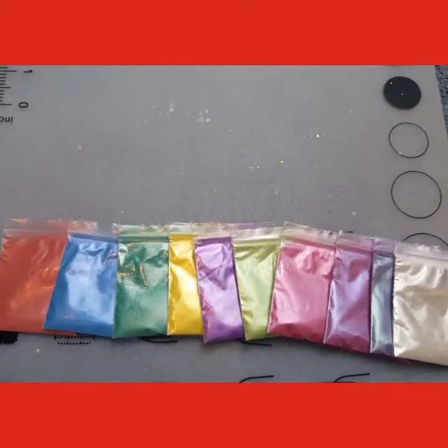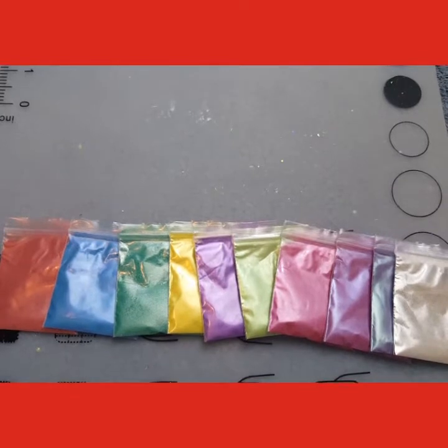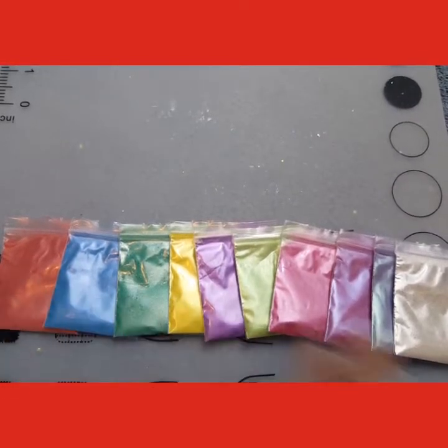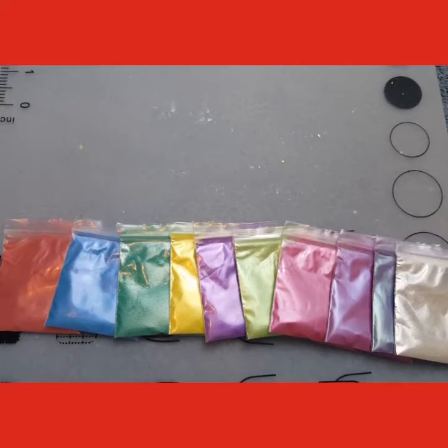Hello everybody, this is Kim with Kim's Gems. Welcome back to my channel. This is this week's sales item — what is on sale for this week. I have been trying to do a sale on items throughout each week, run a sale on certain items. That way if somebody wouldn't normally buy it, they get it for a much cheaper price and might buy it.